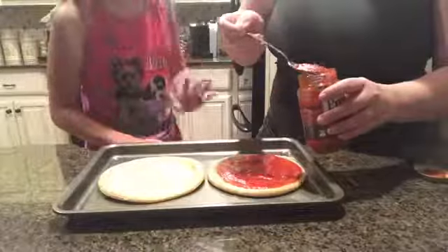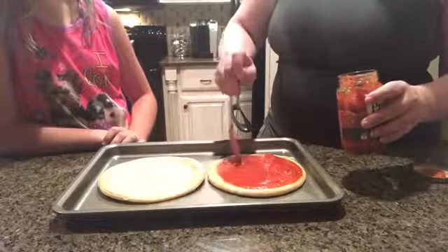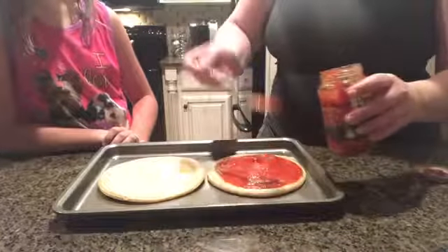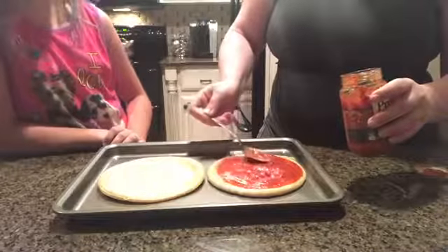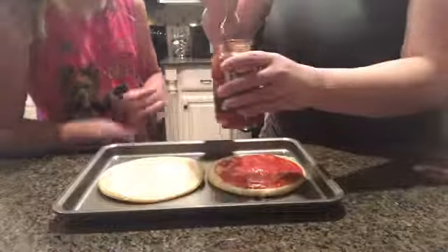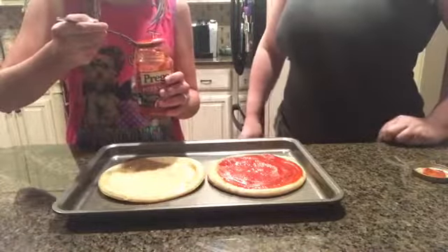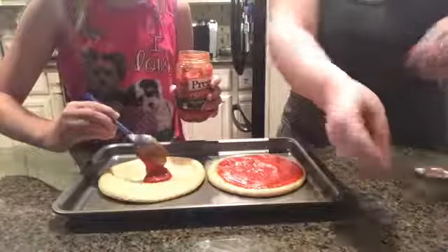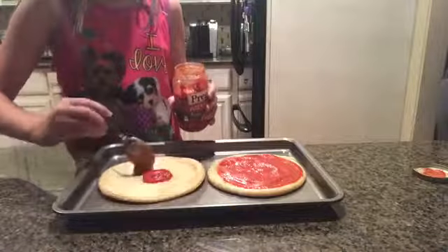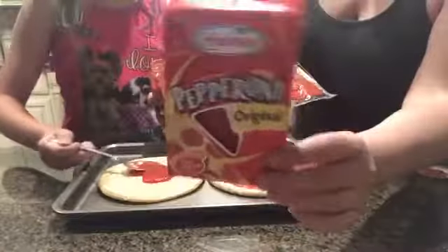You want enough sauce but you don't want to put on too much. Okay, your turn. She'll be doing her next ingredient while I'm doing mine. Go ahead. And for me, pepperoni!